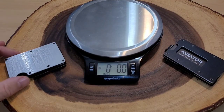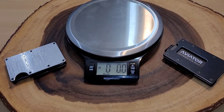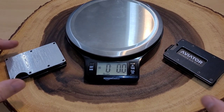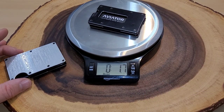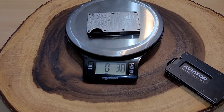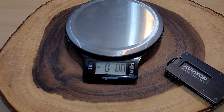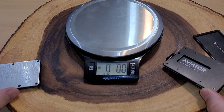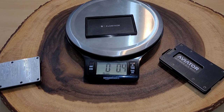I originally was not going to do a weight comparison simply because the Damascus steel is just a heavy wallet due to the steel — it is a high quality wallet — but let's do a weight anyway. The Aviator with cavity tray comes in at 1.7 ounces. The Damascus Ridge with the cavity tray is 3.8 ounces. The original Ridge wallet, which would be in the same line as the Aviator, is about two ounces, so with the cavity tray you're looking at about 2.4 ounces.